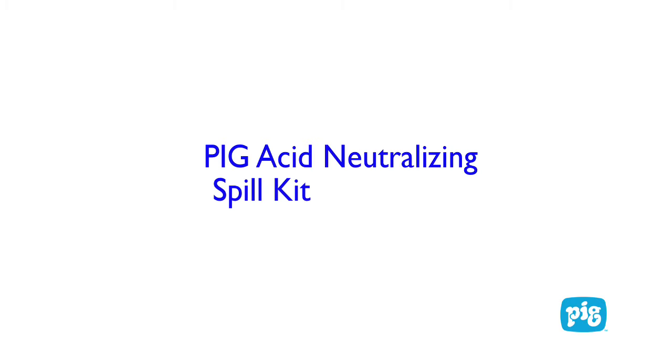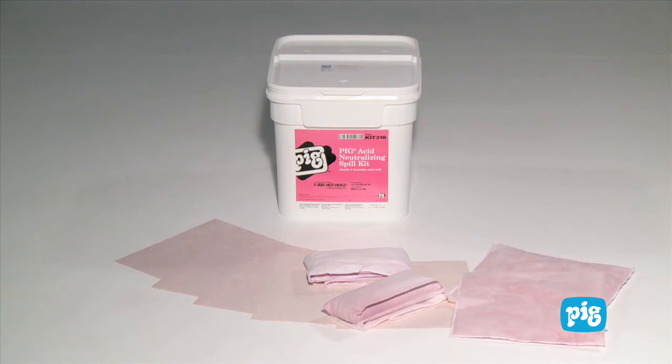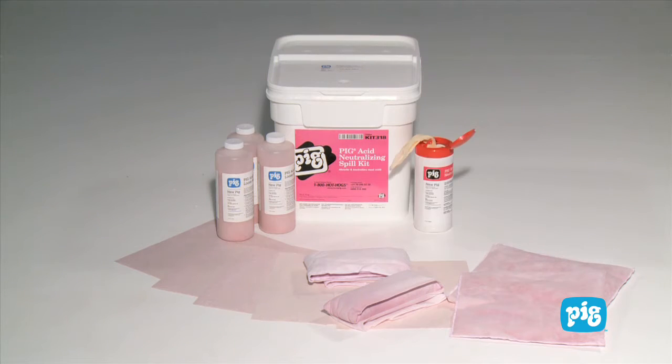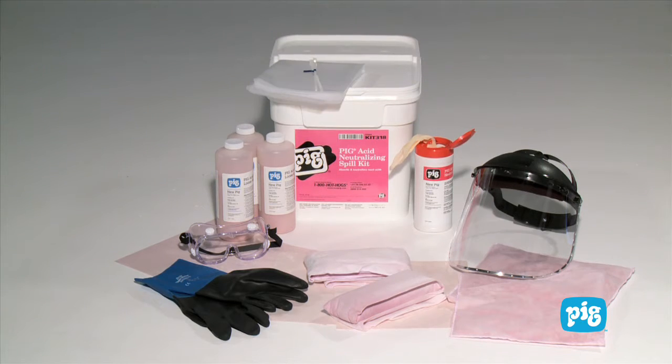Pig Acid Neutralizing Spill Kit in a Bucket. In your kit you'll find absorbent mat pads, socks, pillows, loose absorbent, wipers, face shield, goggles, gloves, and disposal bags.